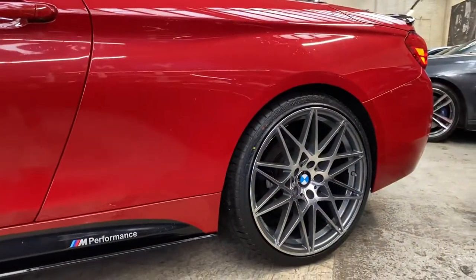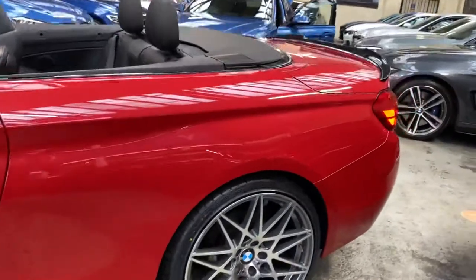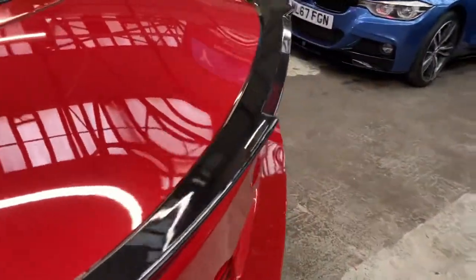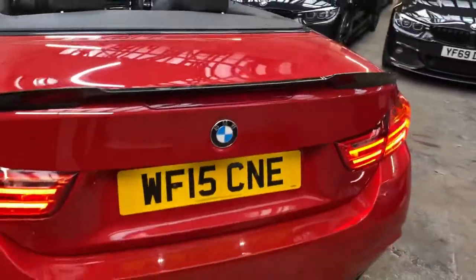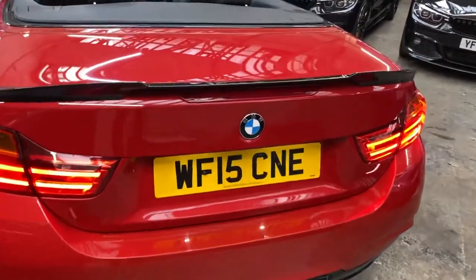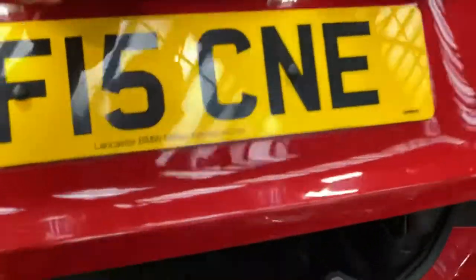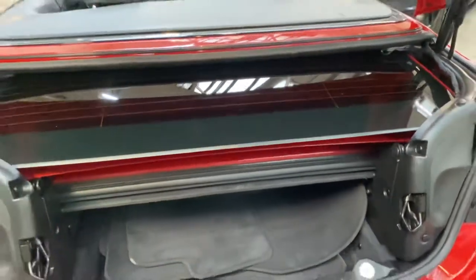Again showing off those wonderful 20-inch alloy wheels. You can also see the gloss black rear boot spoiler, and we've gone for the same finish on the diffuser on this car. Boot space is always a talking point when it comes to convertibles — we currently have the hardtop folded nice and neatly away.